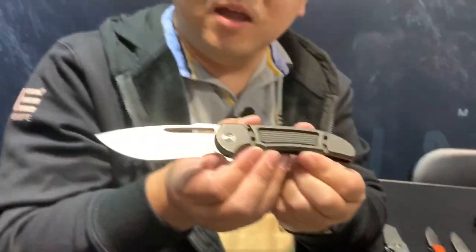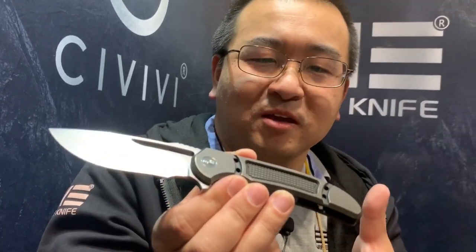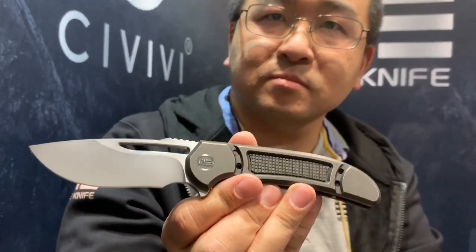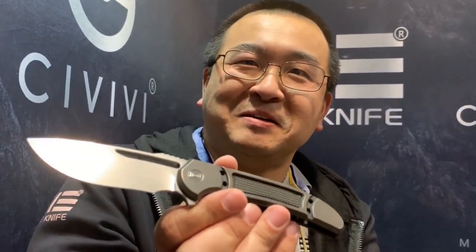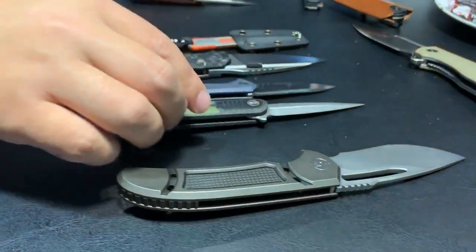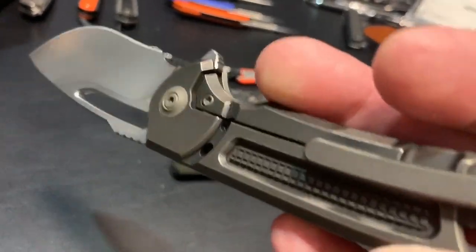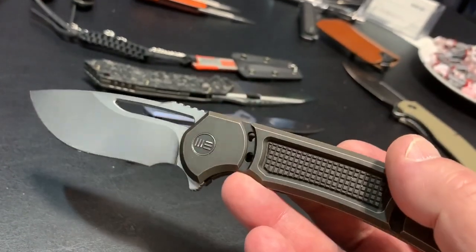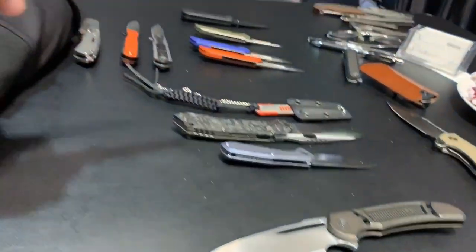This is the Min-X. The Min-X is the Ferrum Forge knife in the Civivi line. So if you want a bigger Ferrum Forge knife, here it is. It's got all the stylish cues of Ferrum Forge, so you know exactly what you're getting. It's a solid knife in your hand — machined on both sides, so it has a lot of symmetry. They come in different finishes. Really nice knife — a lot of geometric cues.